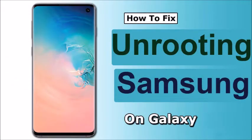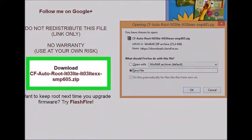Unrooting Samsung Galaxy Devices. First, download the stock firmware for your device. In order to unroot your Galaxy device, you'll need the stock firmware for your device and carrier. There are various places you can find this firmware online — use a search engine and search for your Galaxy model and carrier, along with the phrase 'stock firmware'. Unzip the firmware after downloading it to find the .tar.md5 file.